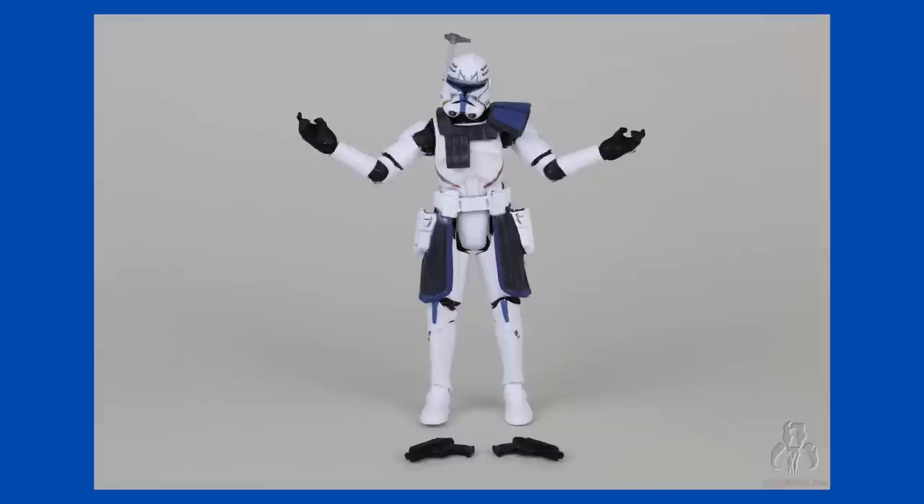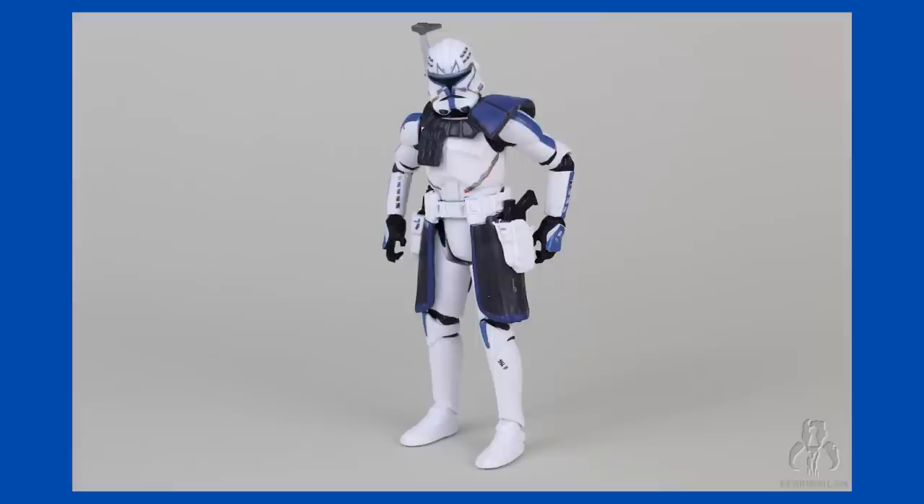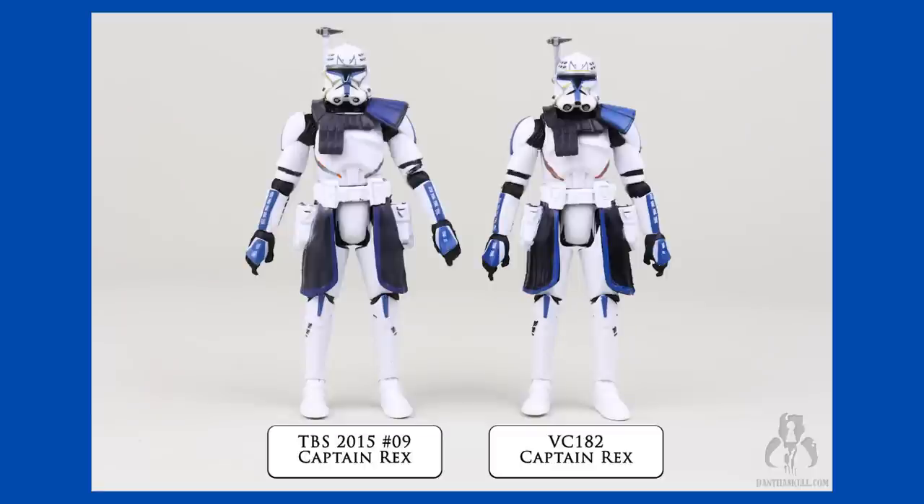Being that he's so incredibly popular, and rightfully so, a super-articulated Rex was in high demand. So naturally, Hasbro made collectors wait for it, which definitely added to most people's disappointment when the figure was finally released. Unfortunately, the figure was average at best in 2015, and is straight-up laughable as a TVC release in 2021. Not only that, the audacity on the part of Hasbro by trying to re-release this figure by just putting it in shiny new packaging is downright insulting.